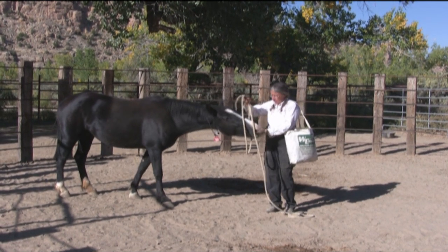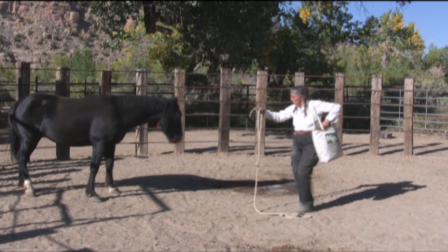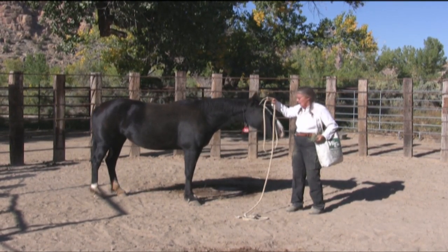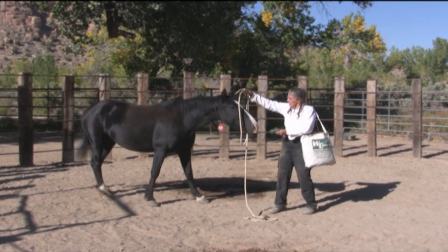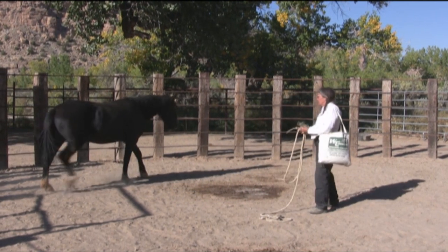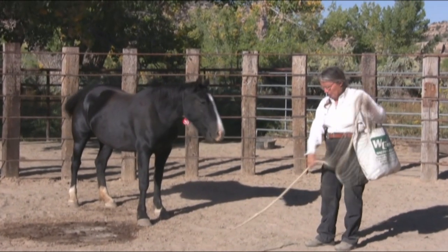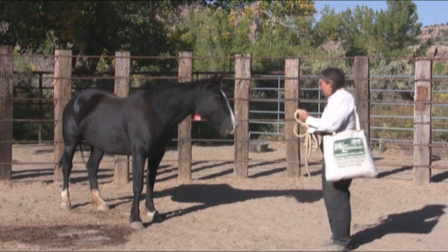She's a little gun shy about it because I've dropped the rope on her before, and that's what she's been sensitized to at the Forest Service. You can see she's just afraid of it. She doesn't have a problem being near the rope so much, because she's been touching it.